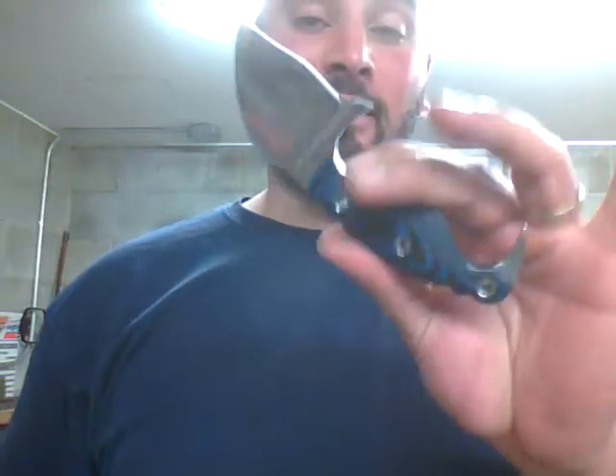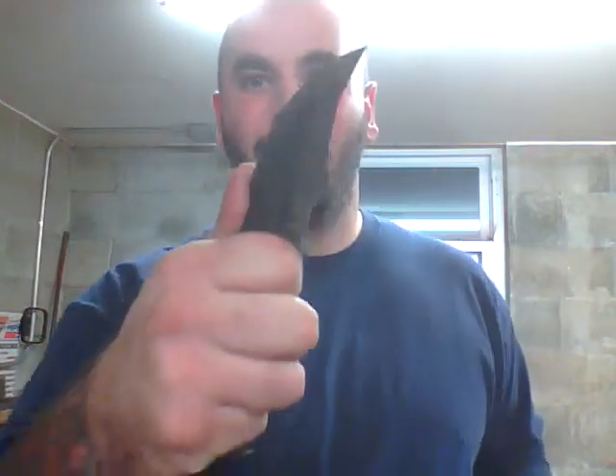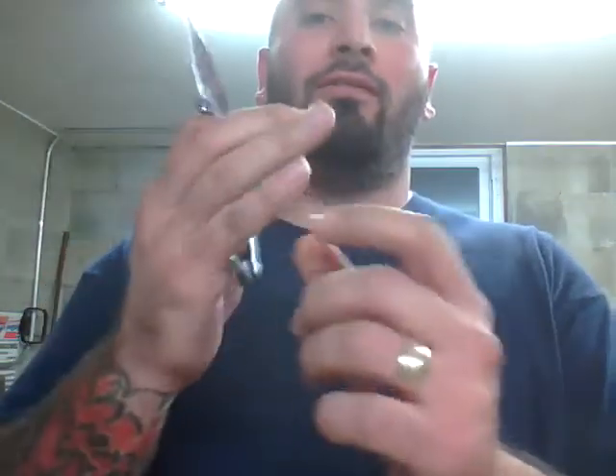This knife is designed for an individual who has a task-specific purpose in mind. Their hand size was taken into direct correlation for the blade for a full 4-finger purchase every single time.